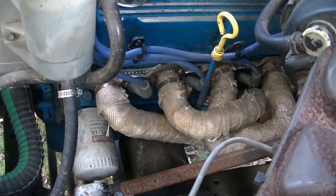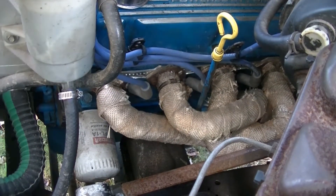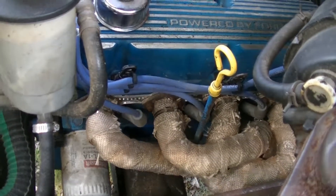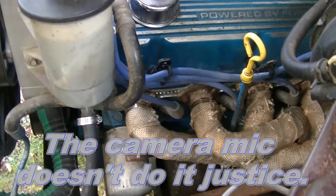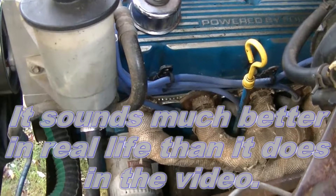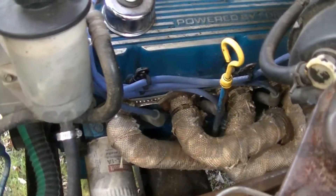Plug wires back on and everything is tightened up really tight. We're going to go ahead and start it — hopefully it's a lot quieter than it was. That's a lot better. We'll go ahead and do a retorque after it heats up and cools. Yeah, that's a lot better. I'm much happier now.